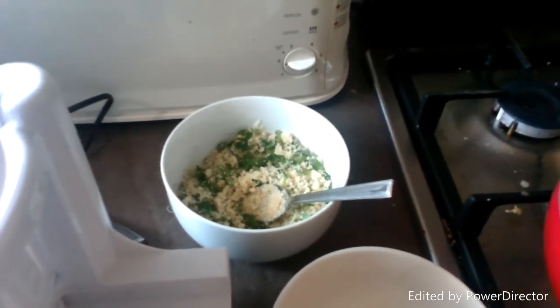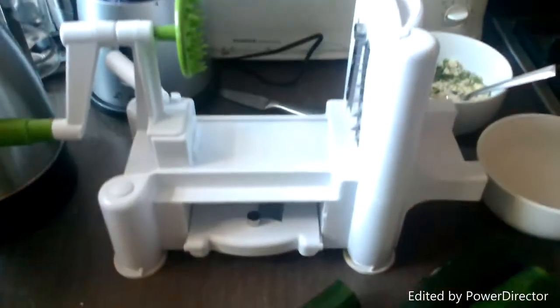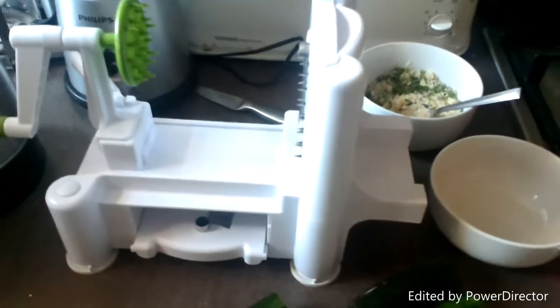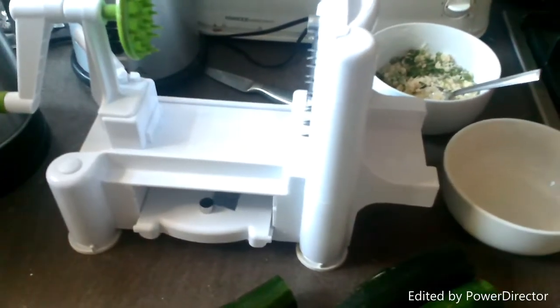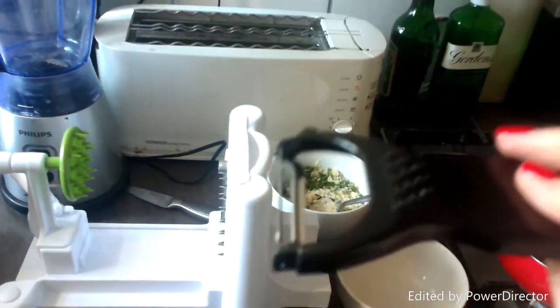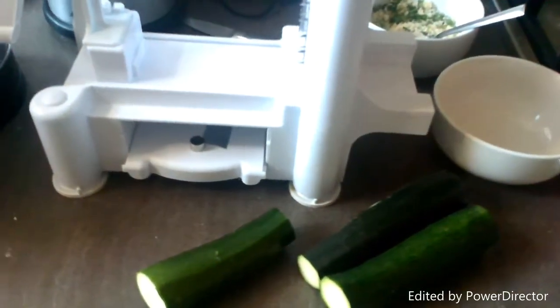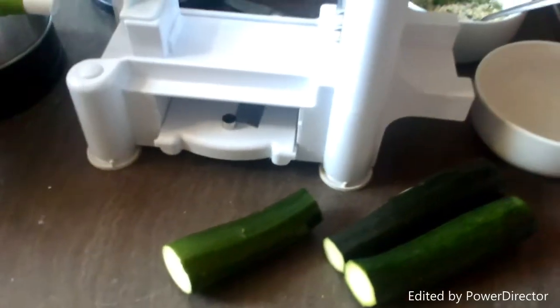I'm going to show you how to use the vegetable spiraliser, but if you don't have one of these you can use what I did the first time I made the recipe — just one of these. Basically you're going to do it as if you're peeling the whole thing until you get to the seeds, and that way you will have nice little strips of courgette. So I'm going to show you how to use the spiraliser now.